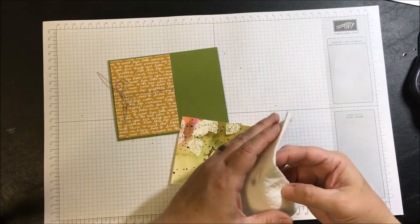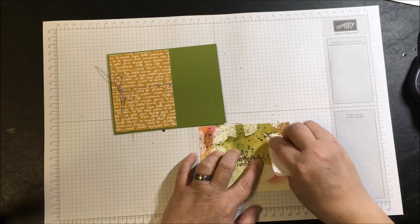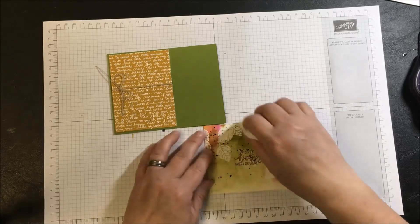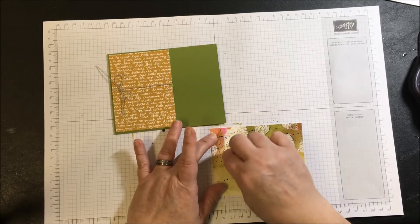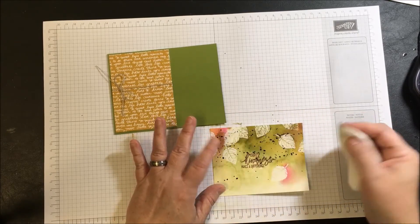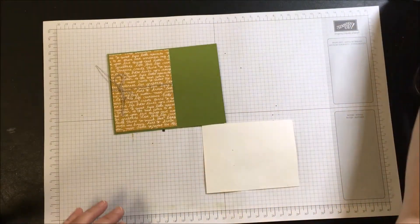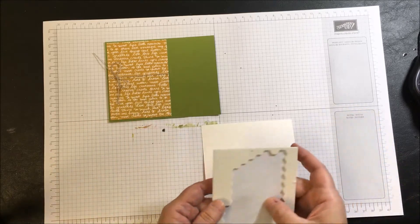Before I do that, I'm going to take a clean portion of a paper towel — or you can use a baby wipe — and rub the sections that actually had the emboss on them to make sure there's no ink pooled on top of the emboss resist. This will remove it from that area. Even down in the copper embossing, that works out nicely.